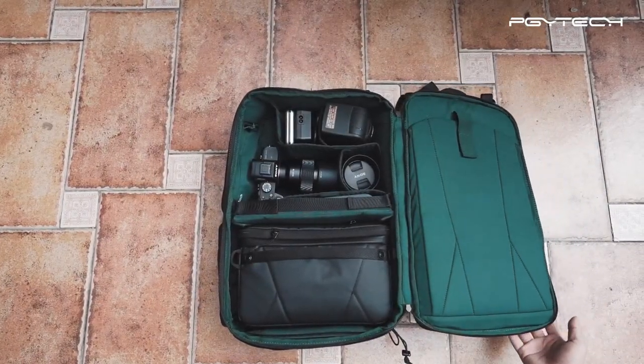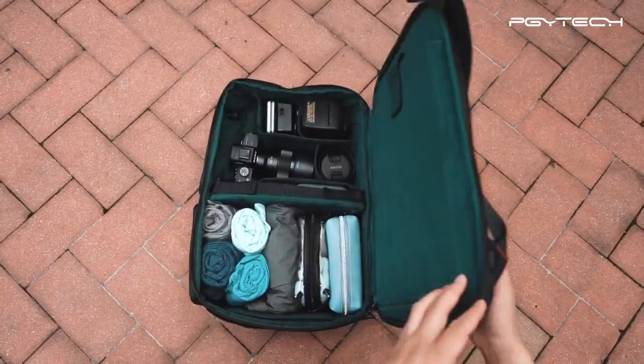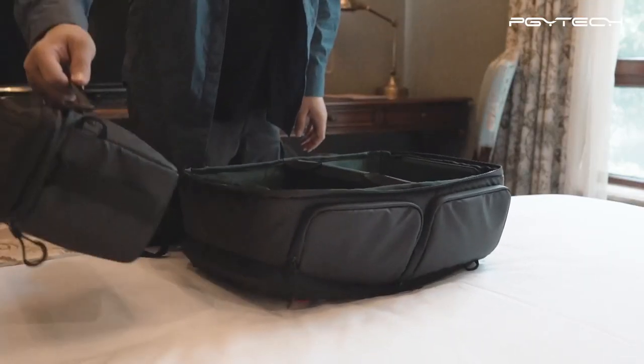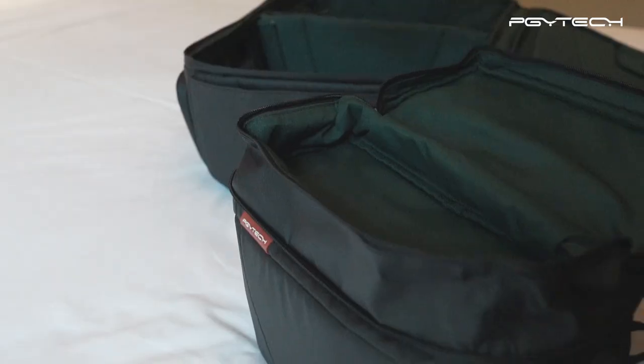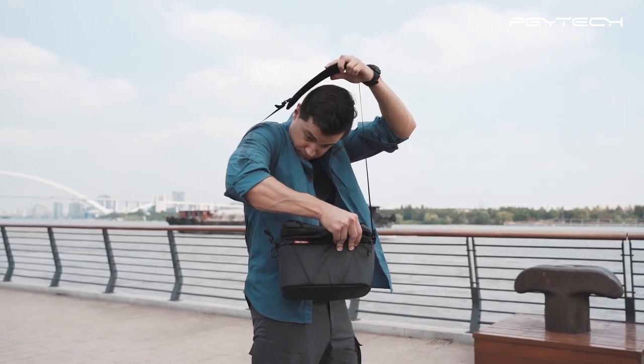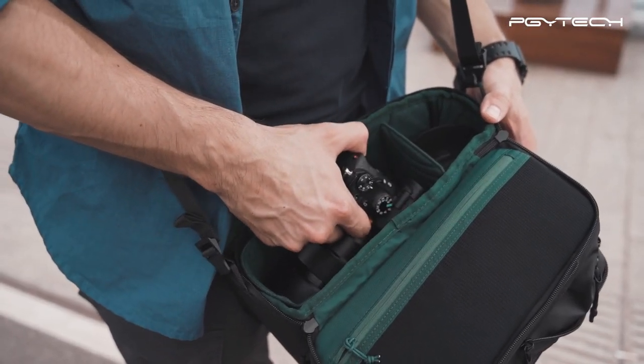With modular compartments, it can turn into a full gear bag, a two-days outdoor shooting bag, or a three-days travel bag. With a separated shoulder strap, the built-in expandable sling bag gives you more choice in travel. You can go out only with it for an all-day shooting instead of the heavy full backpack.